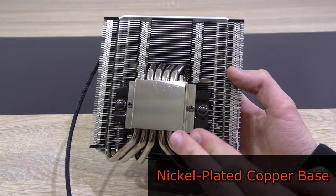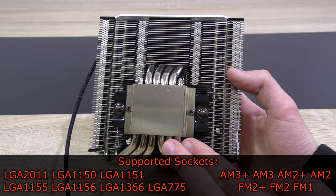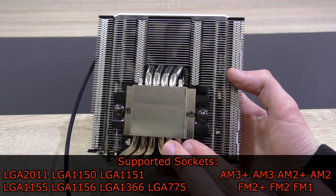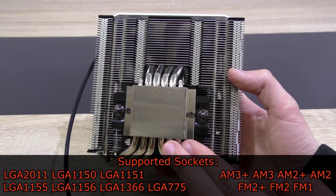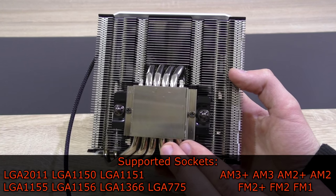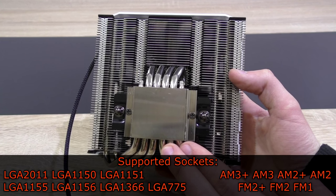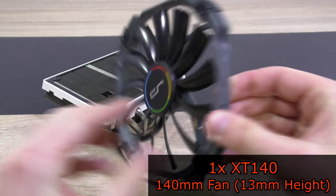The C1 comes with a nickel-plated copper base and supports the following sockets: Intel LGA2011, 1150, 1151, 1155, 1156, 1366, and 775, as well as AMD's AM3+ / AM3, AM2+ / AM2, FM2+ / FM2, and FM1.